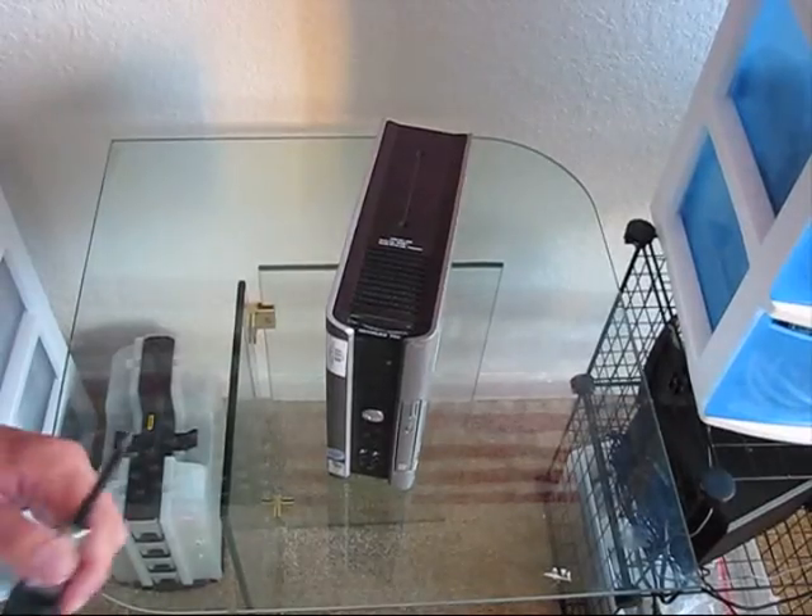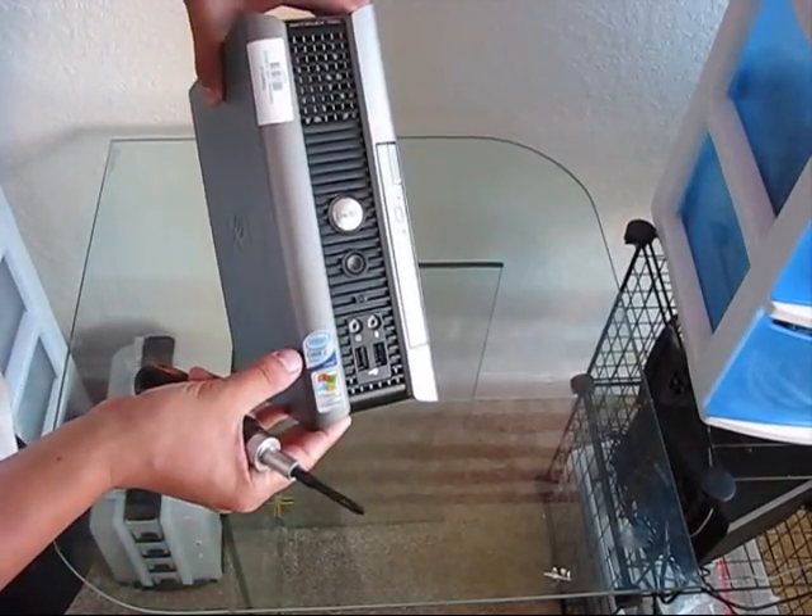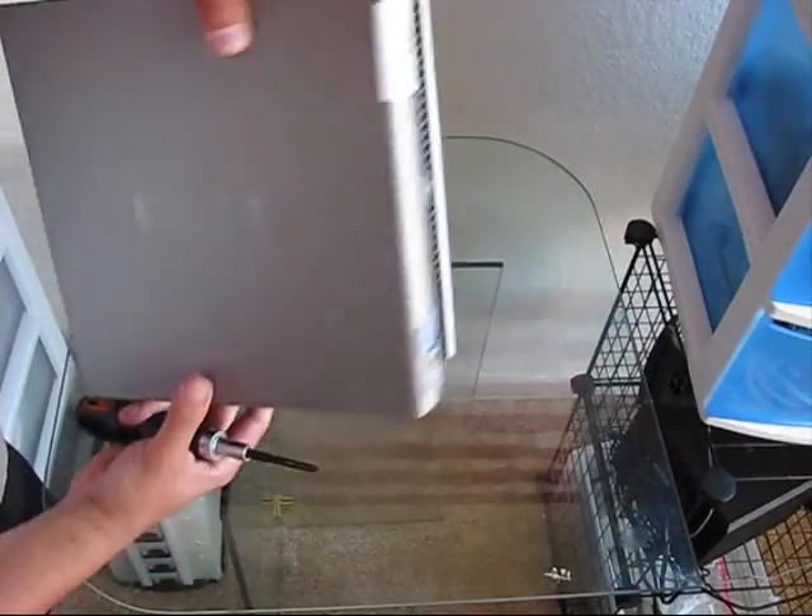Let's disassemble the unit. By the way, it's running an Intel Core2Duo, Windows XP based machine.